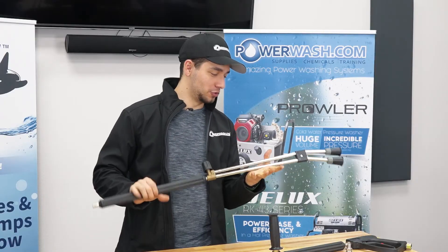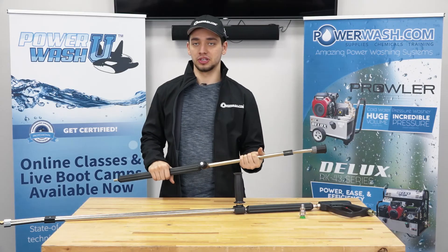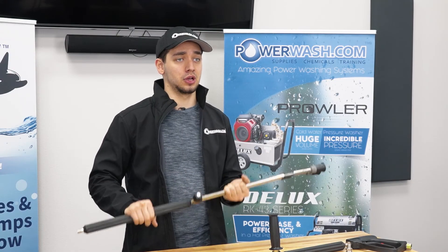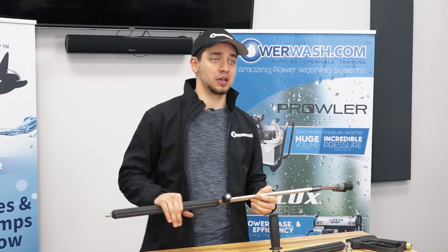Alright guys, and that's it for these dual lance wands. Not really too much to them. A lot of guys will use them for soft washing, just to switch that pressure really easily — it's good for that type of application. If you've got any more questions or would like to buy one, we'll leave a link down below in the description or you can give us a call here at powerwash.com, we're more than happy to help you out.